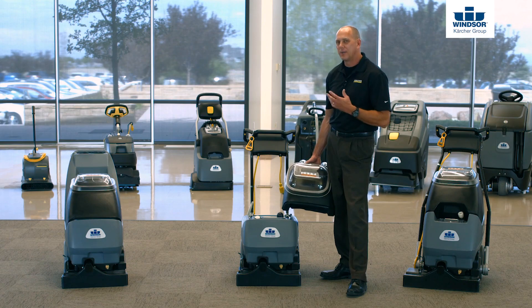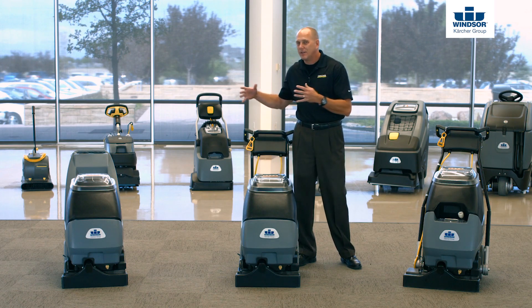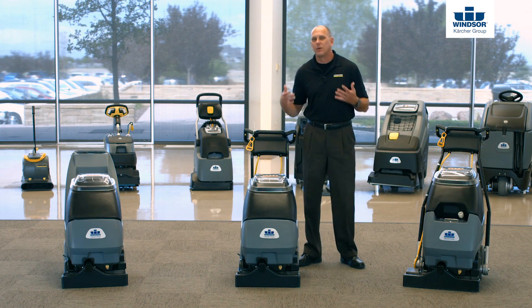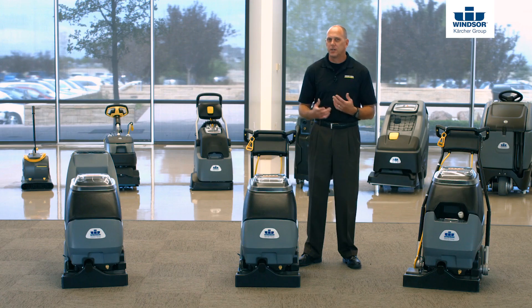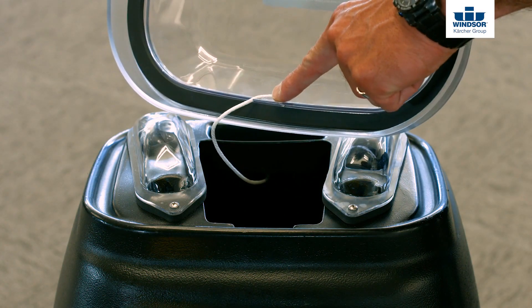Let's talk about the recovery tank. Whether it's the Cadet 7, the Admiral 8, or the Clipper 12, it's important to know how to properly put the lid on top of the recovery tank. Simply line up the tab on the lid with the notch on the tank, and it goes on properly every time.